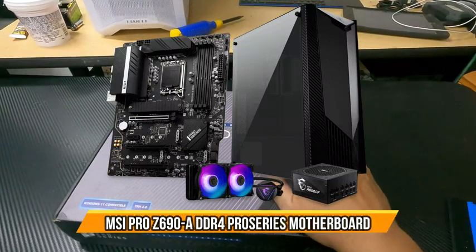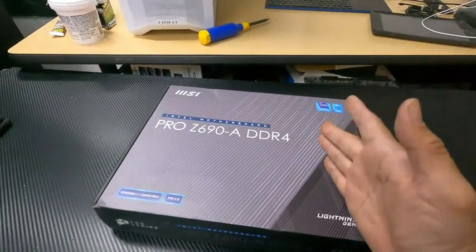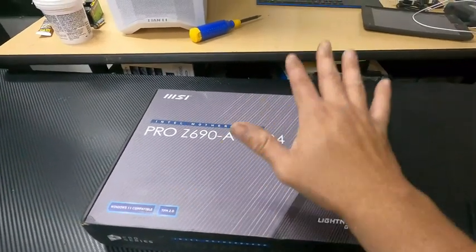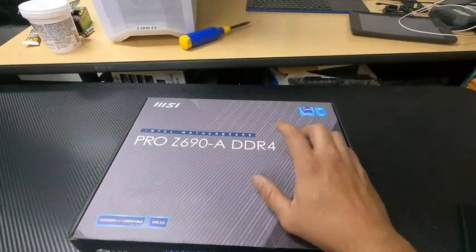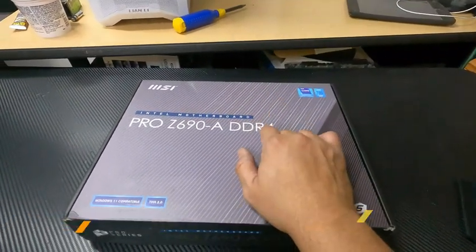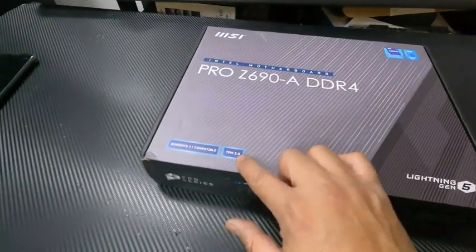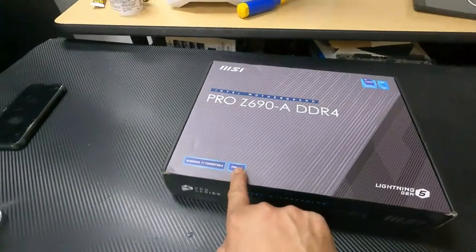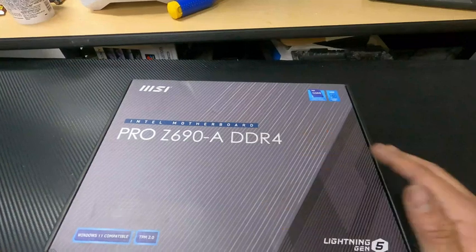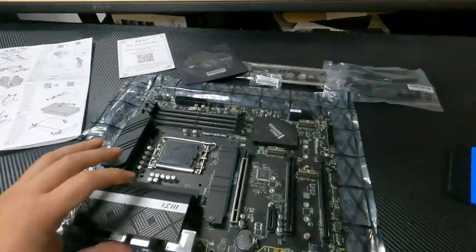Today I'm bringing the MSI PRO Z690-A. There is a wireless version for twenty dollars more, but this is going to be a desktop with ethernet. It uses DDR4 — DDR5 is very hard to get so I'm sticking with DDR4. It's Windows 11 compatible with TPM 2.0, which is BitLocker encryption ready, and it's ready for 12th gen CPUs. Let's open it up and look at the actual motherboard.